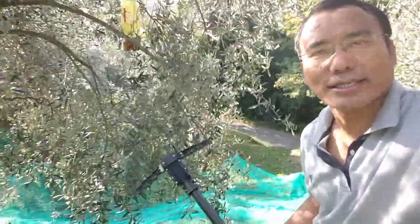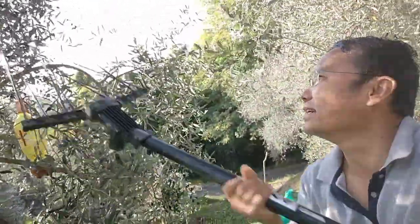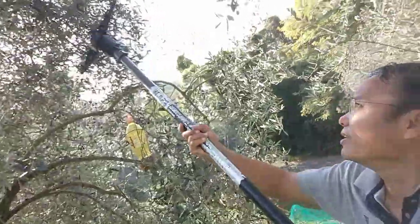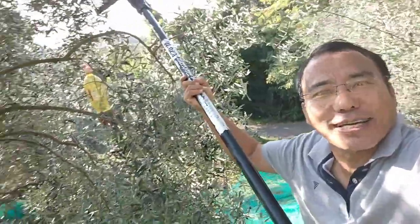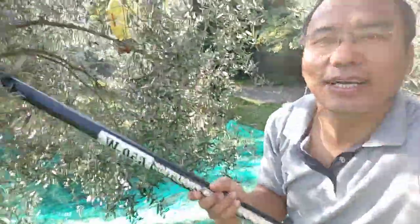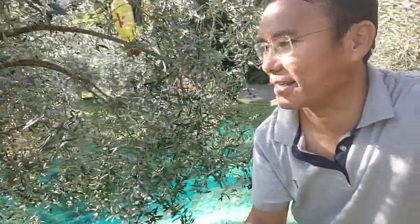It's a little bit uncomfortable because the stick is long, but let me show you how it is done. I'll show you on the top — the utility I cannot reach otherwise. See how almost everything falls. Imagine the technology we are using today — I don't need to really climb the trees. Just this machine moves and the olives keep falling, keep falling, keep falling.